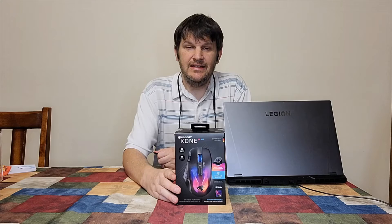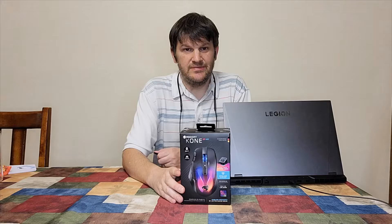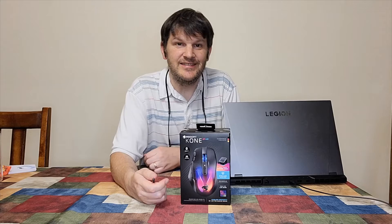This is the Roccat Kone — I believe it's pronounced Kone — XP Air gaming mouse. And of course, you can tell it's a gaming mouse. How? Because it's got lots of colors.